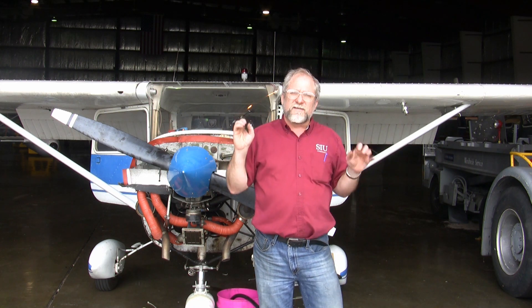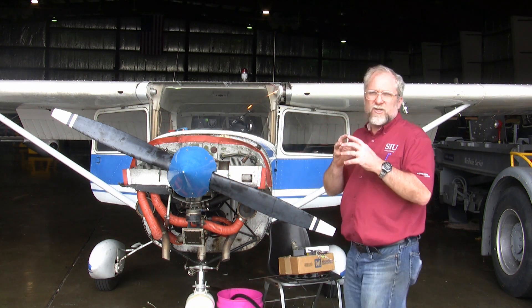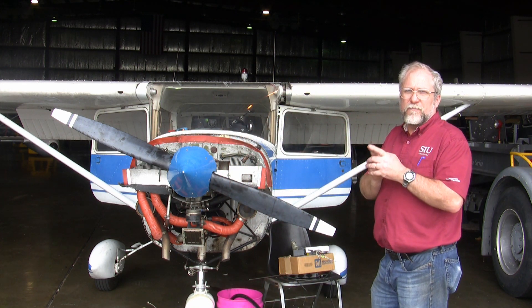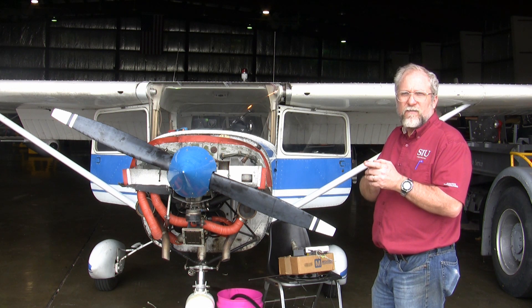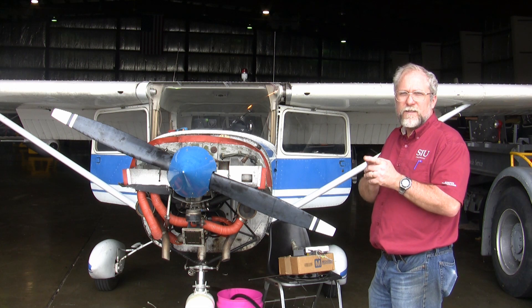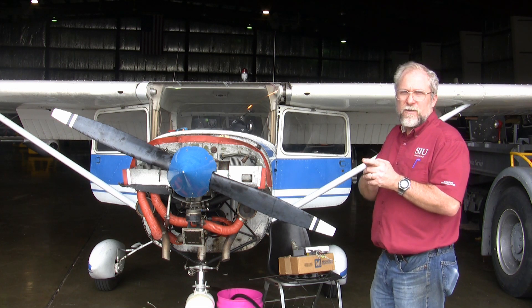Luckily, when they built the Cessna 100 series strutted models, they made a provision for one wing being just a little bit heavy or just a little bit light. That is a system of cams found at the rear attach points of the wings. Let me show you close up.